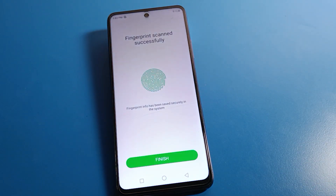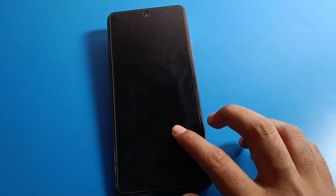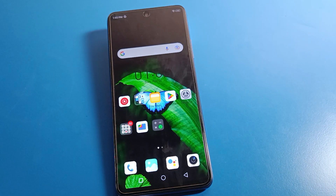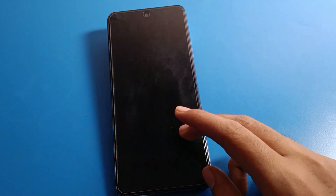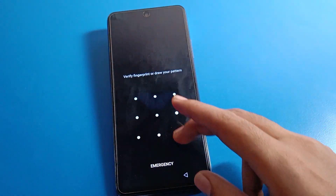As you can see, the finish and done option appears. Come back and lock your screen. Touch your fingerprint to unlock your phone. You can also lock your screen again and draw your pattern to unlock the phone.